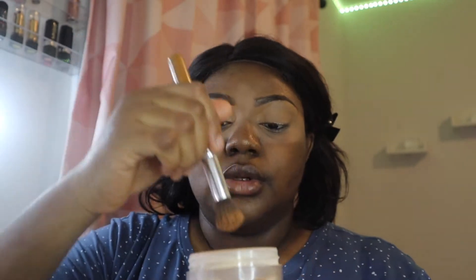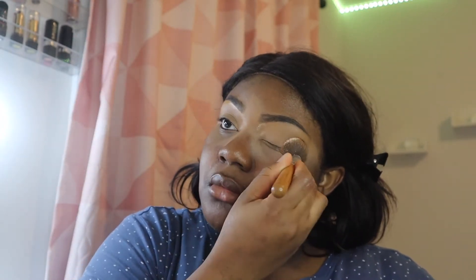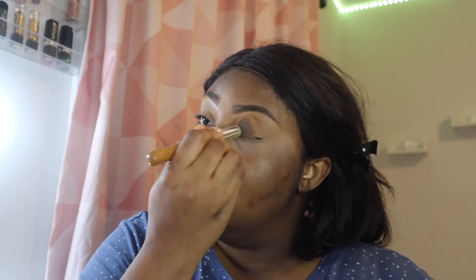Using my pressed powder, I'm going in to set the concealer I just put all over my eyes to give it a really nice finish so my eyeshadow won't be looking bumpy or crusty.